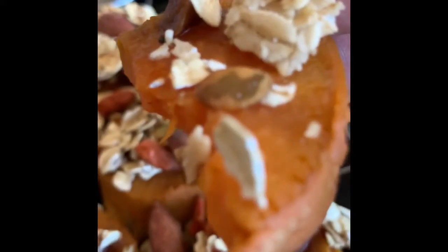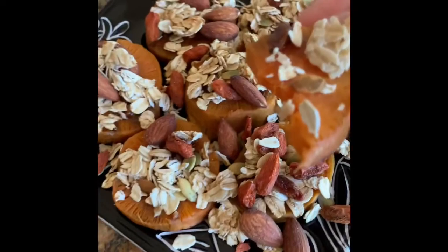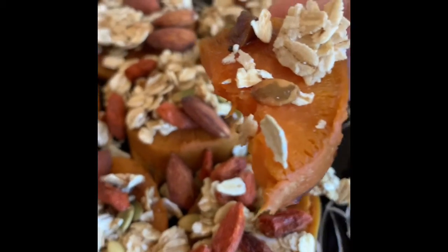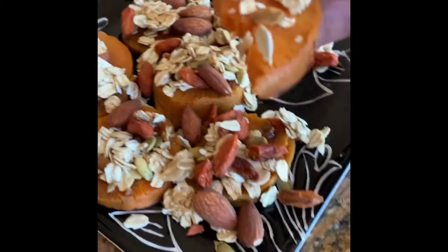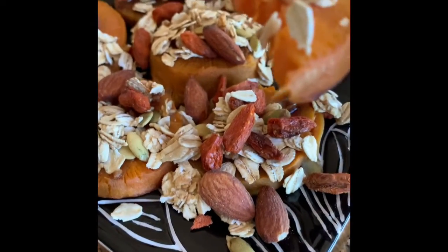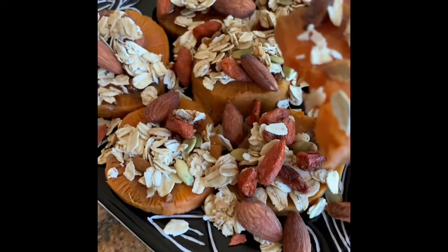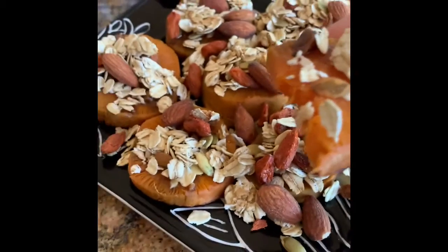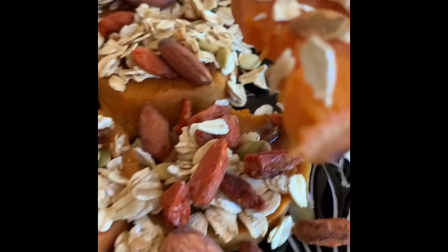This is so delicious. I just took a half a bite — it's not that shabby, but it's so delicious. The crunchy granola on that sweet potato is just heavenly. This is such a perfect snack, so easy to throw together. If you're looking for ideas for Memorial Day weekend and want to snack smart, go for it.